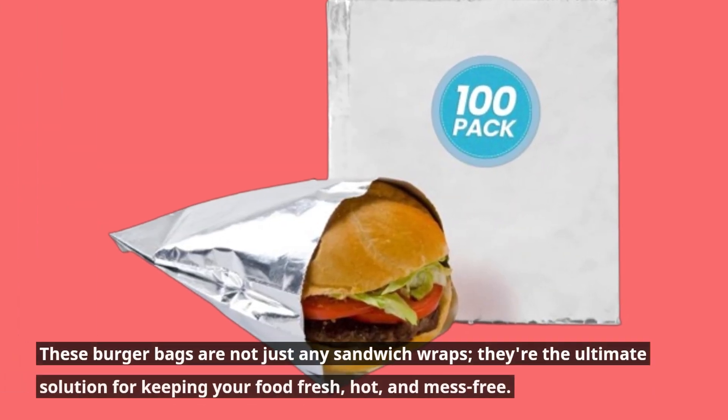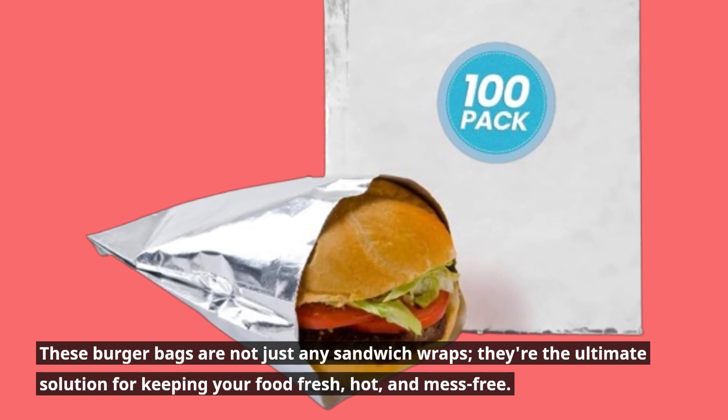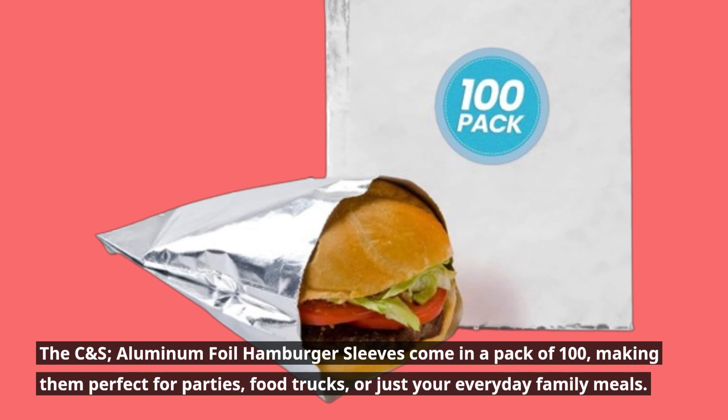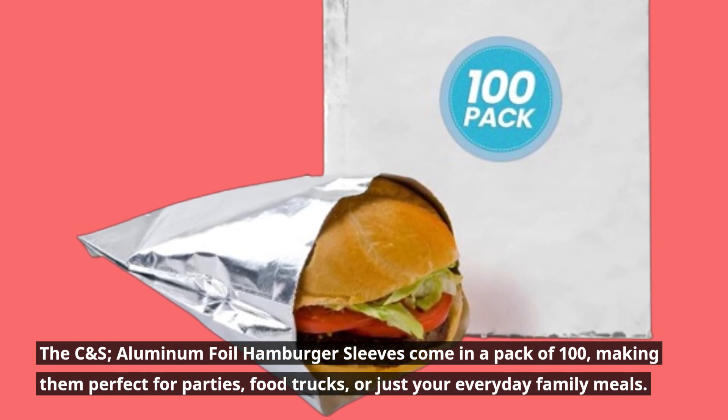These burger bags are not just any sandwich wraps. They're the ultimate solution for keeping your food fresh, hot, and mess-free. The CNS Aluminum Foil Hamburger Sleeves come in a pack of 100, making them perfect for parties, food trucks, or just your everyday family meals.